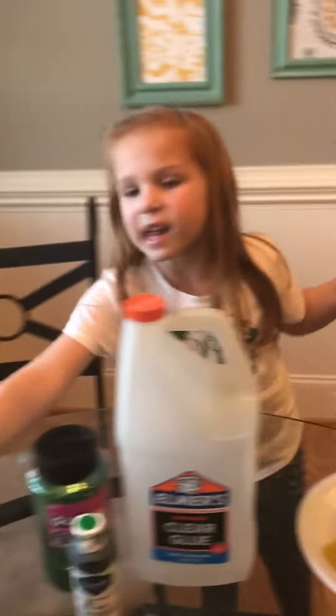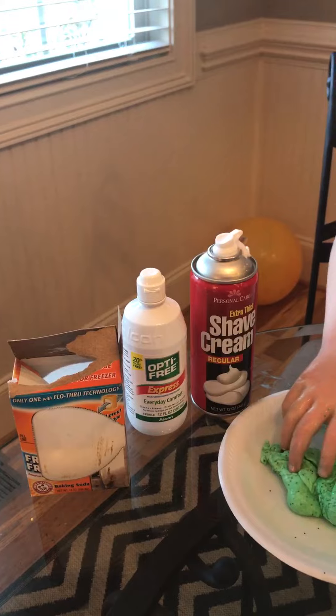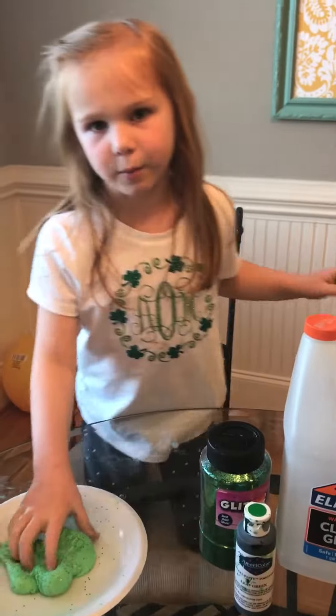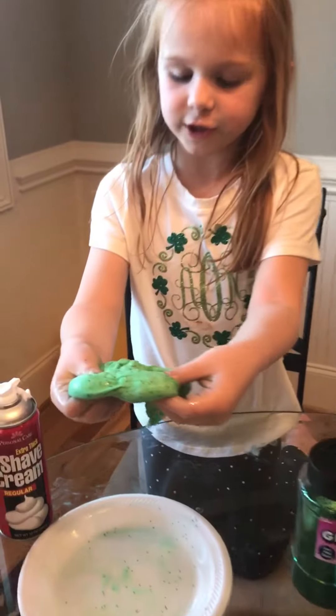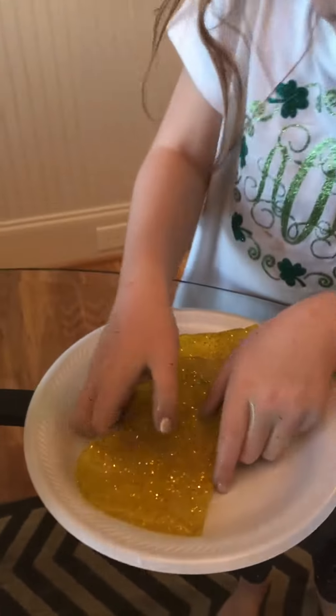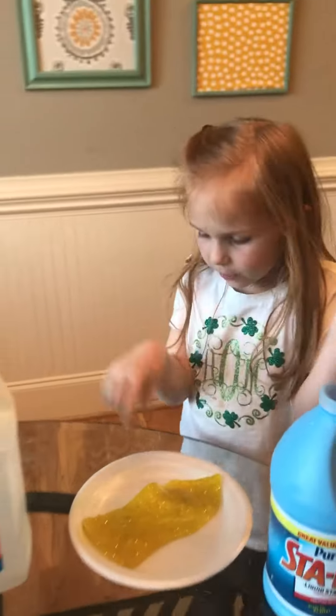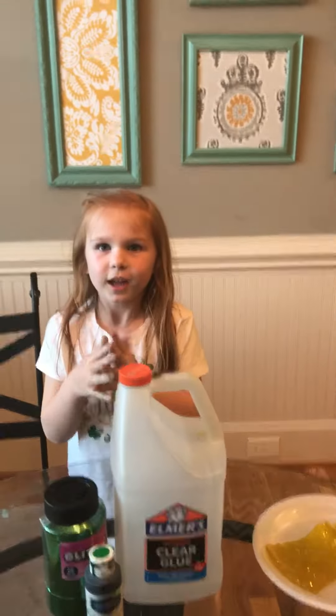Which one do you like? I think I like the green best. So comment down below if you like the yellow or the green better — see, this one's more squishy. Bye!